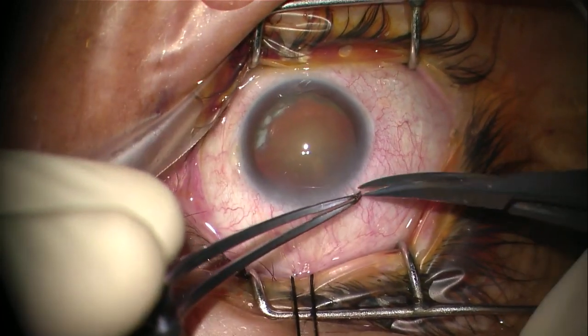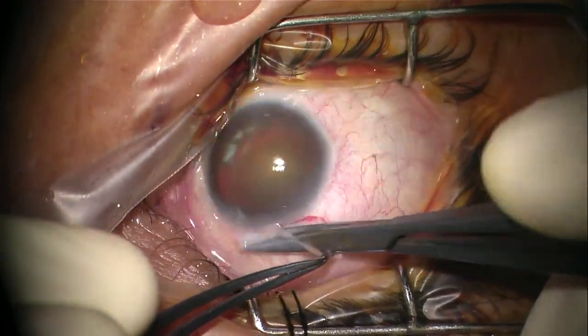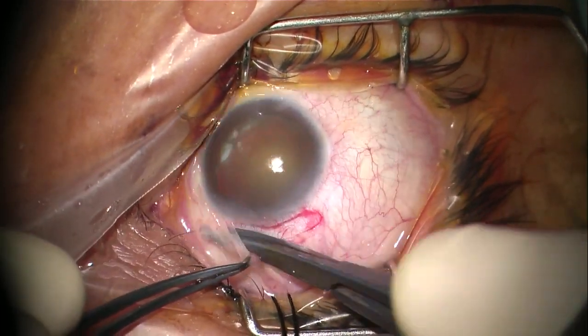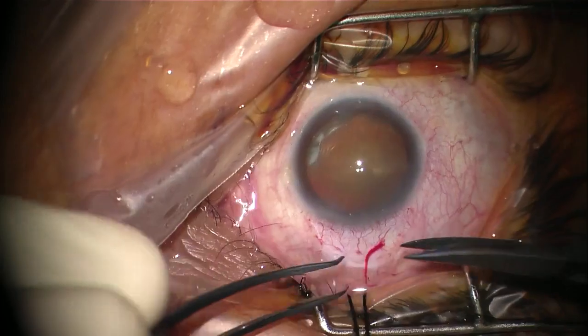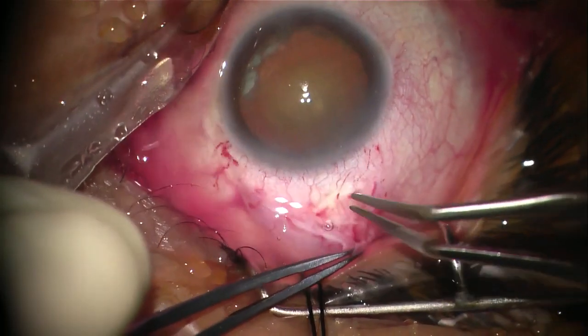Next we open a fornix-based conjunctival peritomy. It doesn't need to be a large one — we only need to expose 7-8mm of the sclera. Then gentle cautery for the scleral blood vessels.